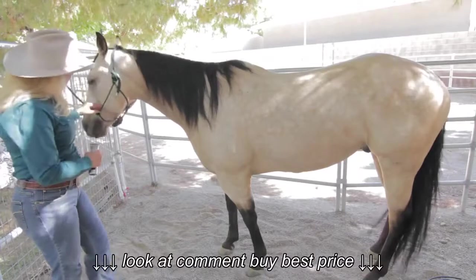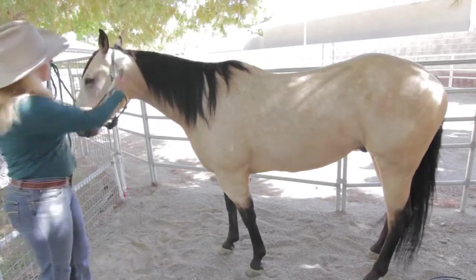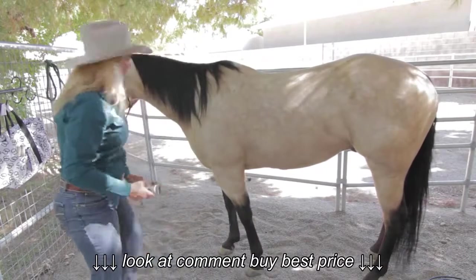So today I'm going to clip the areas of the muzzle, the eyes, the ears, his bridle path underneath here, his legs down here, and his fetlocks.